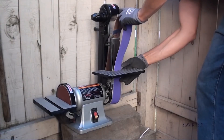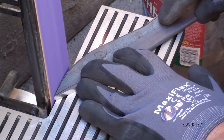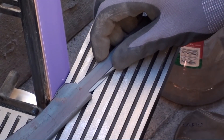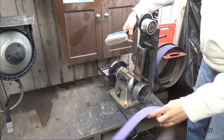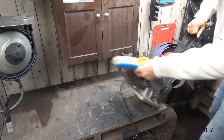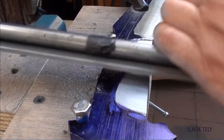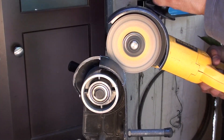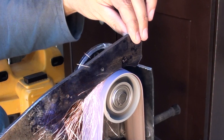I bought a 2x42 belt grinder when I was making my eighth knife. I remember how nice it was watching steel disappear under the spinning belt — no more files, no more filing jig, I thought. But it takes time to get good at grinding bevels, so I went back to the filing jig to fine-tune my knives. I later altered my belt grinder and cut out a bunch of parts to make it suitable for my workflow.